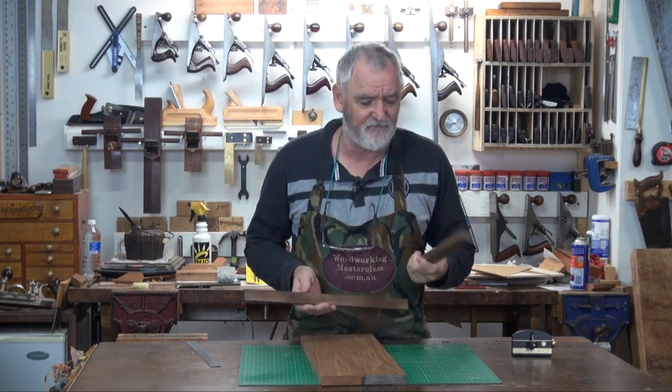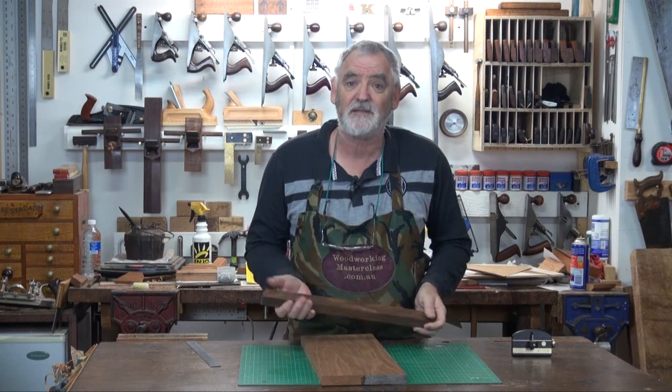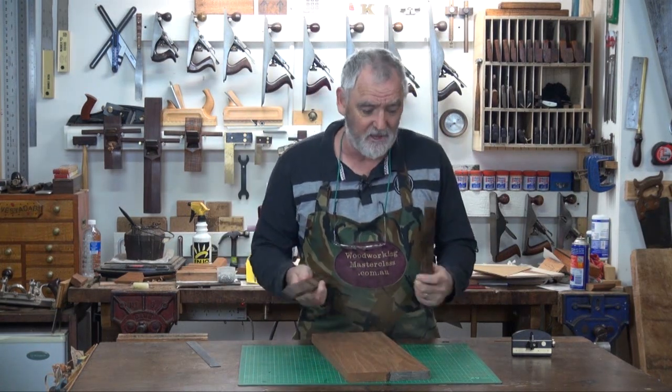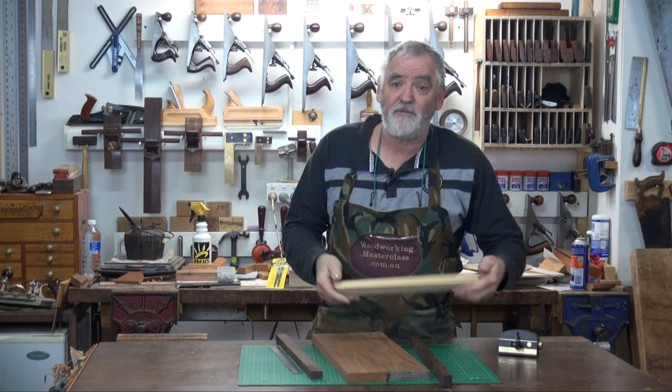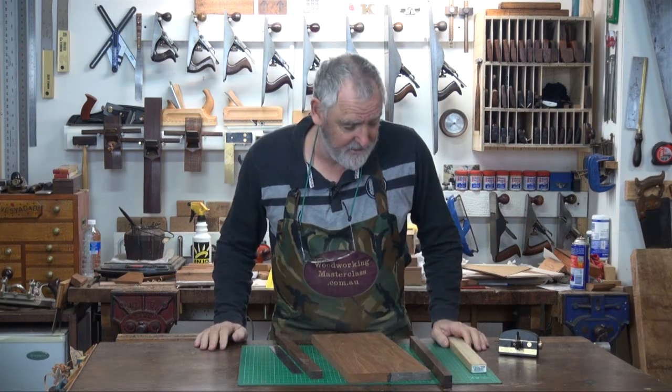Now these are a couple of pieces of mile, which is a really hard Australian timber that I got on a timber trip a couple of years ago, so they're nice and dry and they just don't warp or move. Or, if you like, you can get a bit of pine and make one out of that.